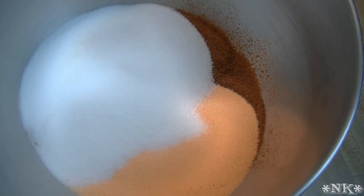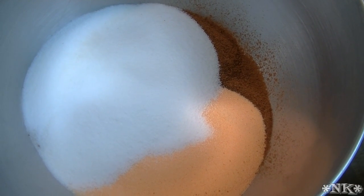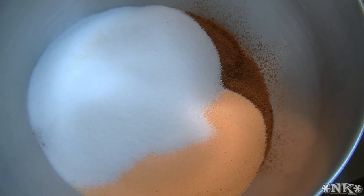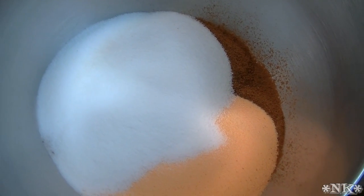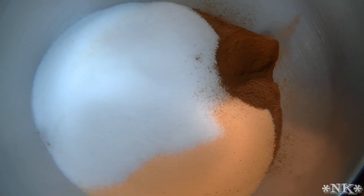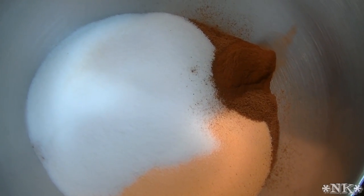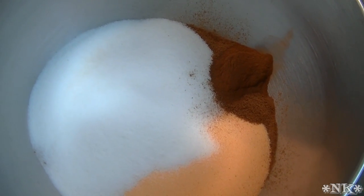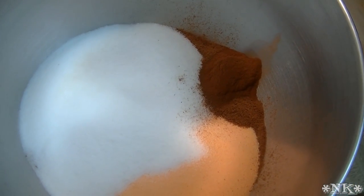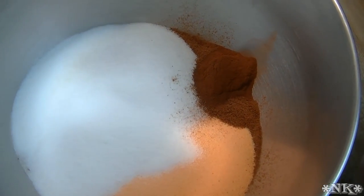What I just put in there was a cup of granulated sugar. Now we're going to put in a tablespoon of cinnamon — this is of course to your taste, but there's a lot of drink mix here so a tablespoon isn't that much. We're also going to use a teaspoon of ground cloves, or thereabouts.